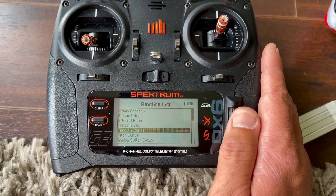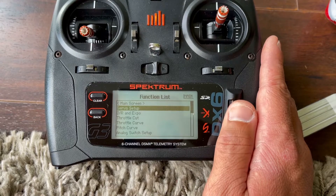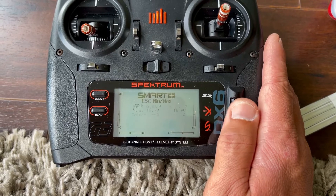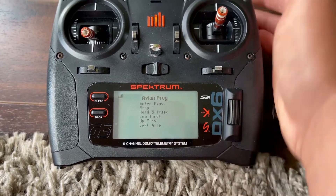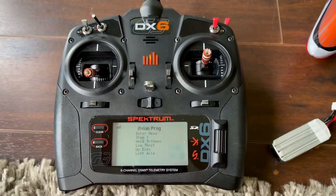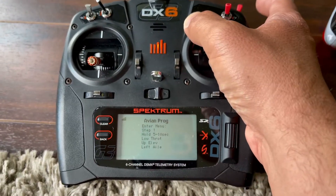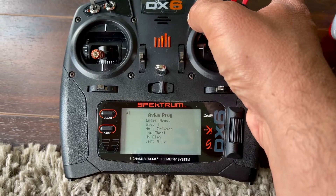The reason this is set up this way is because on idle up one you have a very low head speed, so we actually use the governor and fly using the governor. To activate it: throttle hold on, throttle low, up elevator, left aileron. Notice on the screen it's going to change to right aileron if you're doing everything right.